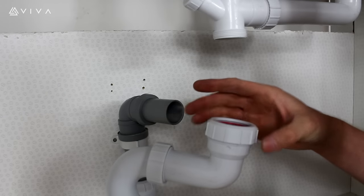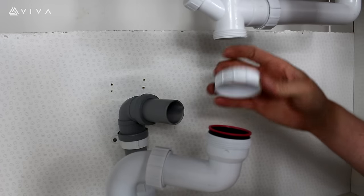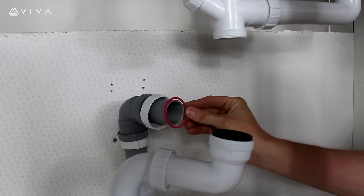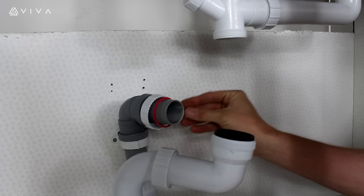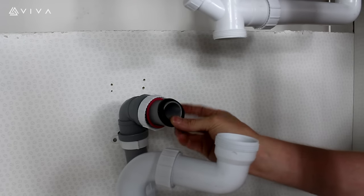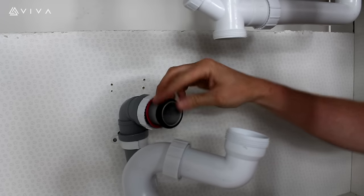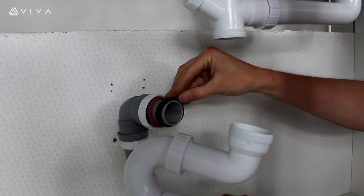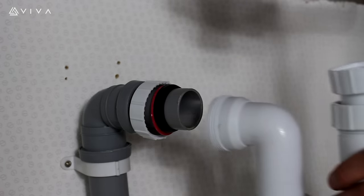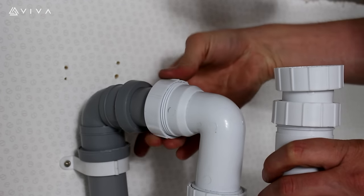Remove the outlet nut and place over the waste pipe, followed by the plastic washer and the conical rubber washer, ensuring the chamfered edge faces the trap outlet. Place the trap outlet over the pipe and align the outlet nut to the thread and hand tighten clockwise.